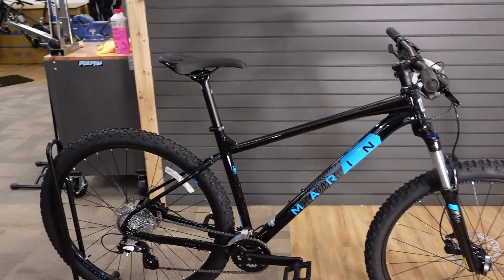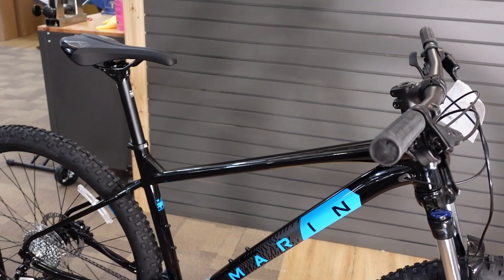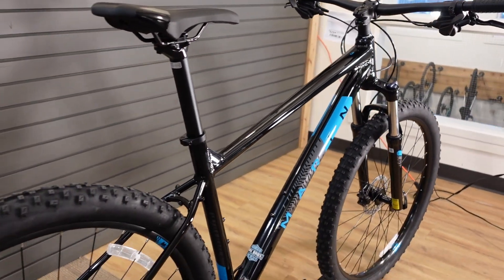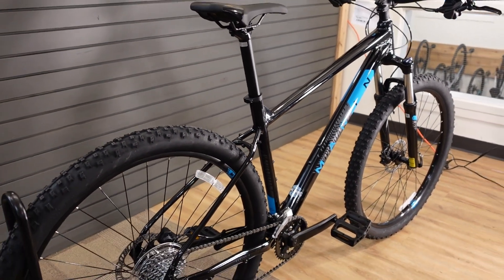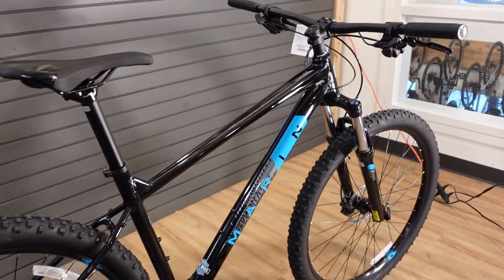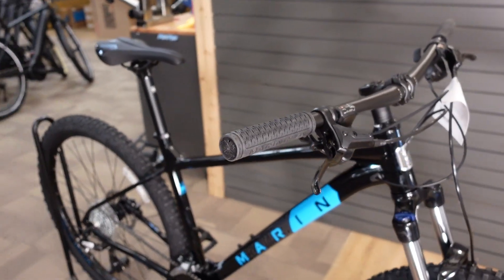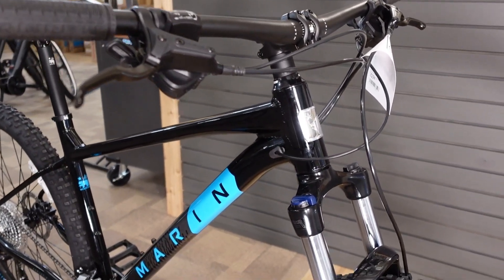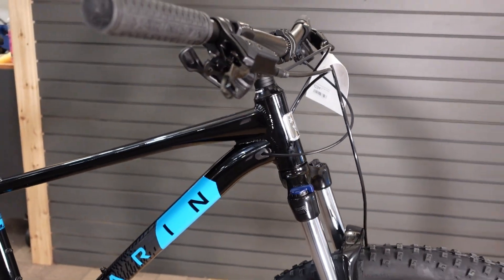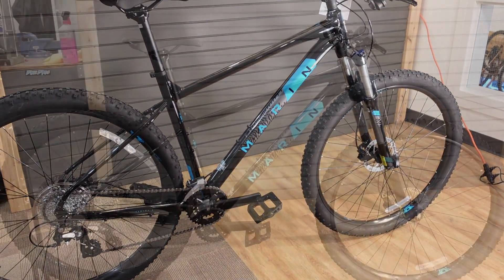For sizing, there are five different sizes offered in this bike: extra small through extra large. Extra small, small, and medium are available in 27.5 wheels. Extra small is recommended for roughly 5'0" to 5'4", small for 5'4" to 5'7", medium for 5'7" to 5'10", large for 5'10" to 6'1", and extra large for 6'1" to 6'4".